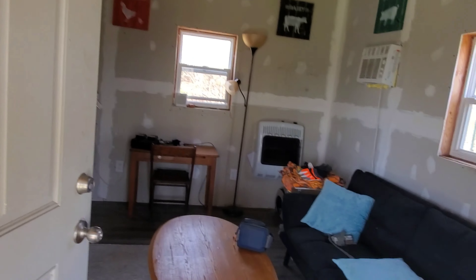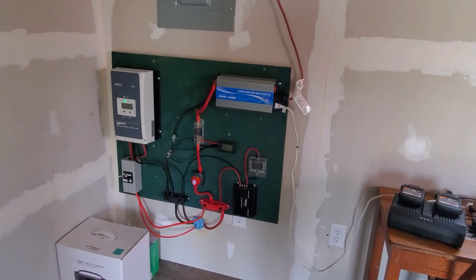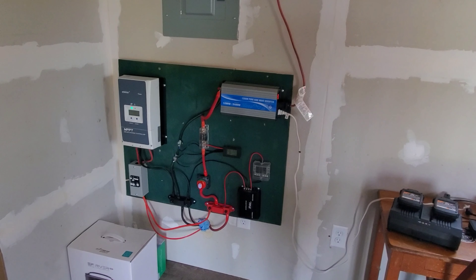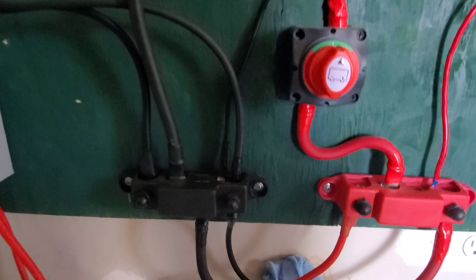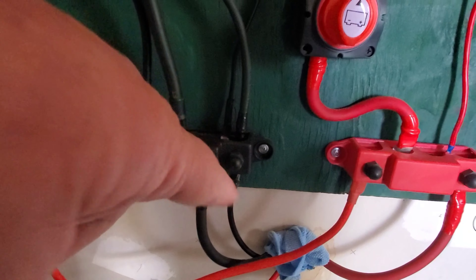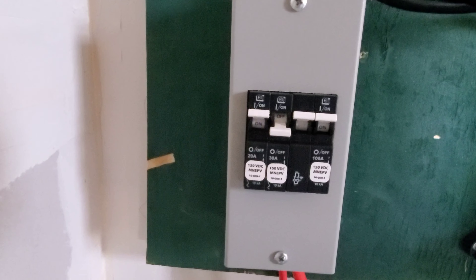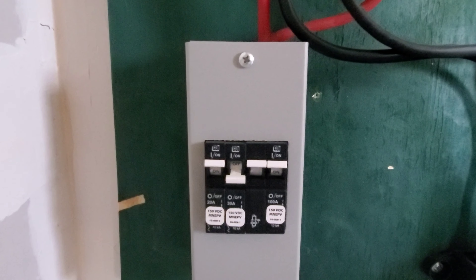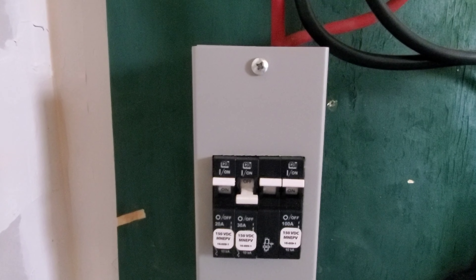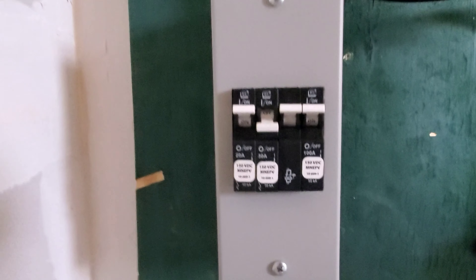As we come into the cabin — excuse the mess, I can't get Creamer to clean it up — this is the brains of everything. My 8 AWG wires from the solar panels come in. The negative goes to the bus bar, and the positive runs across into this circuit breaker — it's on a 20 amp. My panels are less than 20 amps, so if something happens — gets hit by lightning or whatever — that will trip the breaker and protect the rest of the solar system.